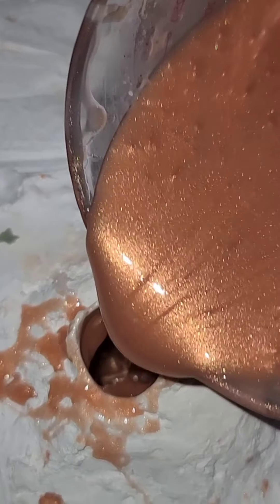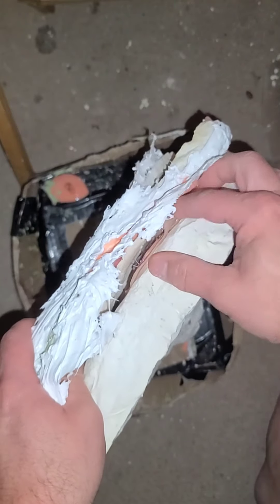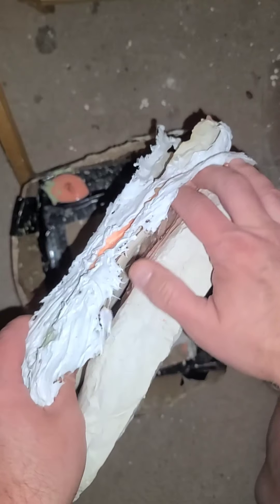So once I've got all that, I'll then start pouring it into a small hole at the top of a mould that I made using silicone and an outer shell of plaster. After letting it cure for several hours, I start the arduous process of trying to pull the whole damn thing apart.